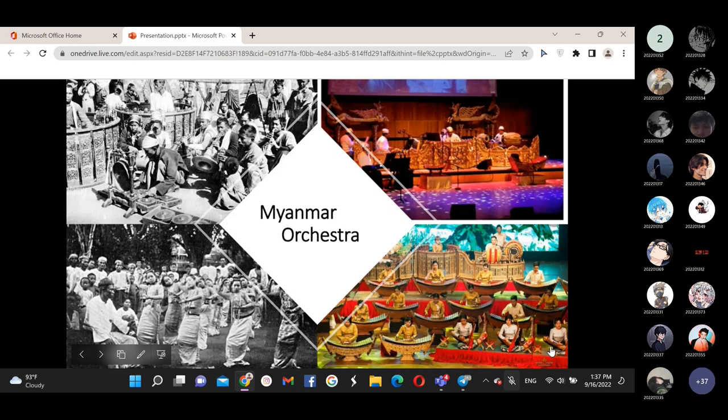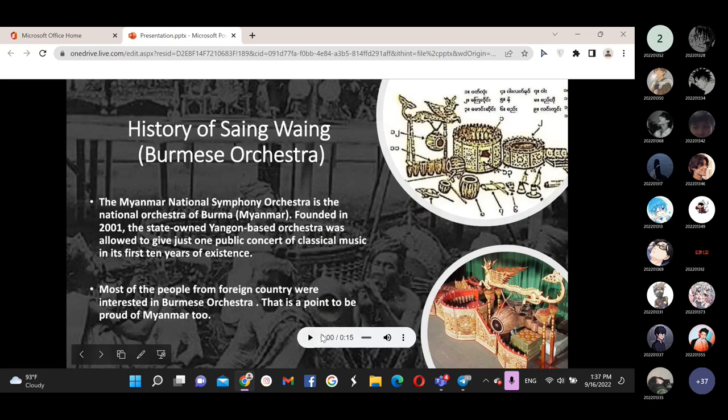Now the last presenter will continue presenting about orchestra. Hi guys, I'm the last presenter. Now we will talk about Myanmar Orchestra. The Myanmar National Symbol Orchestra, known as Hsaing-waing, is the national orchestra. Founded in 2001, the state-owned Yangon-based orchestra is allowed to give public concerts of classical music. In its past ten years of history, many people from foreign countries were interested in the Myanmar Orchestra. Now we are going to listen to the Myanmar Orchestra.